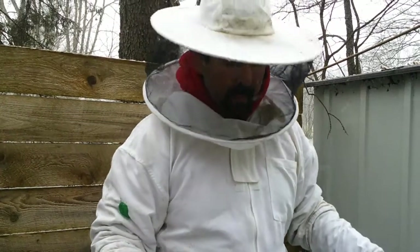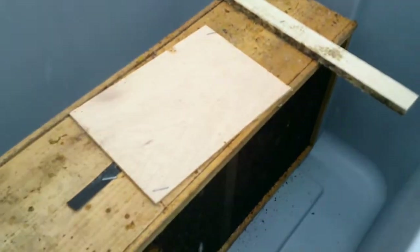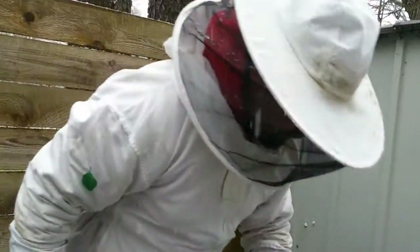We got a package of bees and we're going to put them into our new hive. The old hive swarmed on us in the late fall — it was a late swarm — and the swarm they left just didn't produce enough to stay alive, so that's alright.